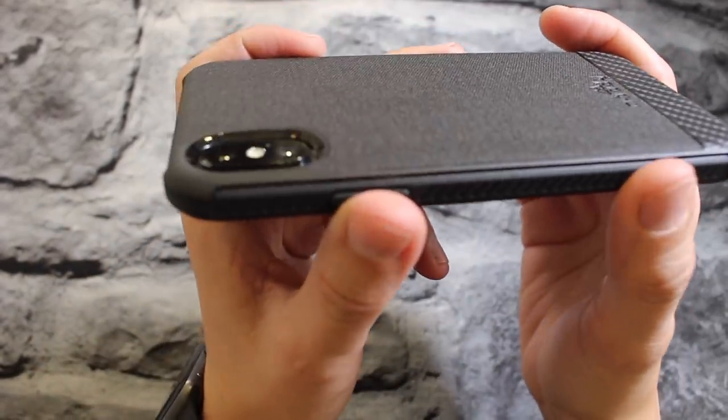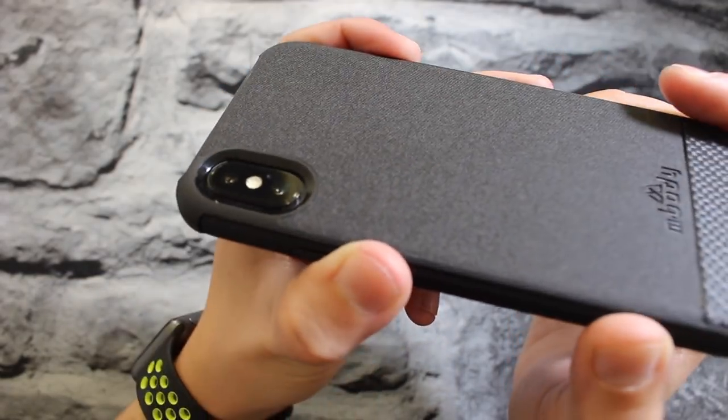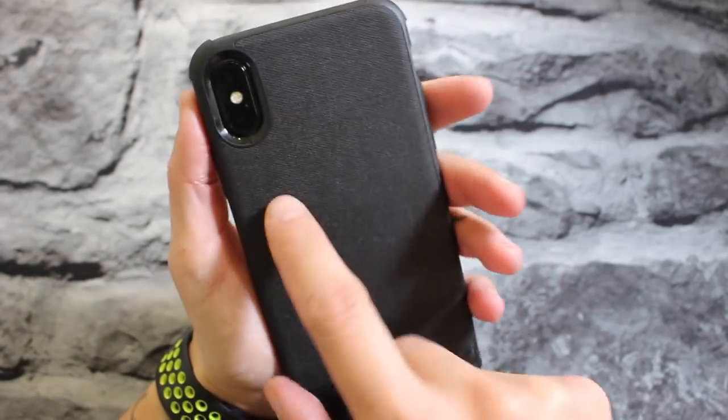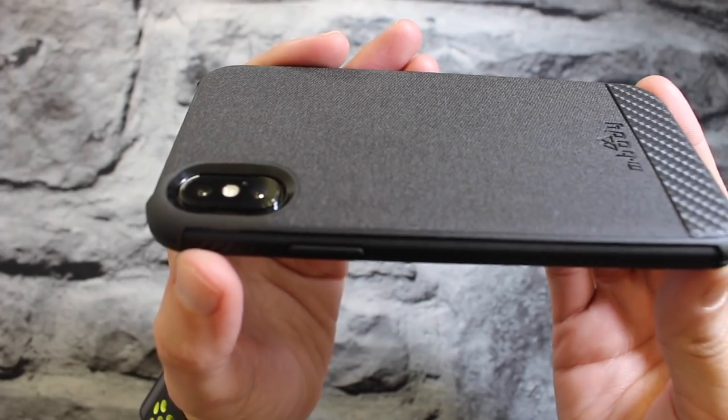Let's take a look at the camera cutout. The cutout is large enough and deep enough to protect your cameras, and large enough for your flash as well. The camera fits in there very nicely. It is very deep, so if you drop your phone on the backside, your camera lenses should be protected.